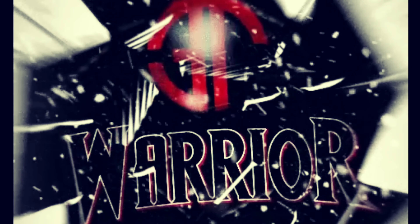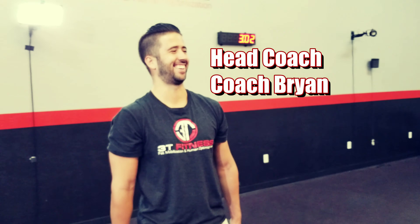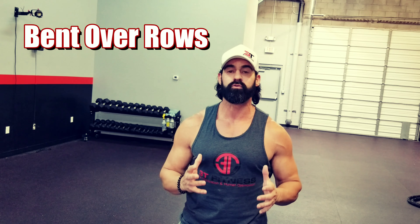Hey, what's up 3T Fitness family? It's Coach JV, your top health and mindset coach in the world, and I'm here with the most devastatingly handsome coach in the world, Coach Brian. Well, today we're going to talk about some form — one of the ones where people struggle with the most: bent over rows. So we're going to walk you through really quickly.